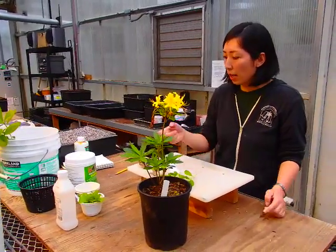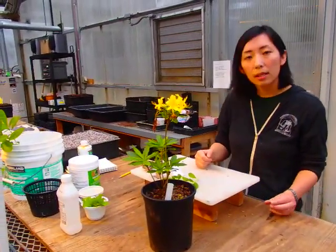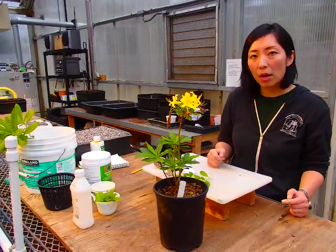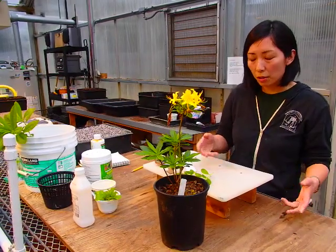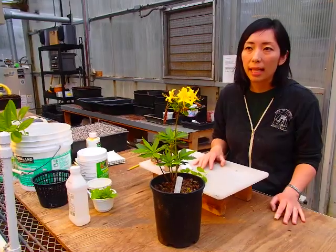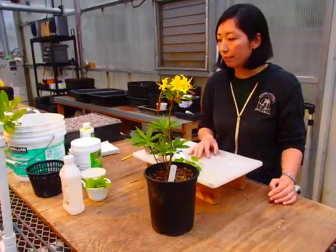This morning I went out and got some cuttings. To collect cuttings, you want to collect them early in the morning when the temperature is still low and humidity is high. In that condition, plants are less likely to be stressed, so that's when you want to collect your cuttings.